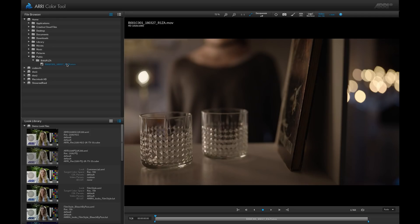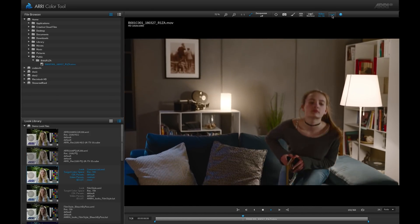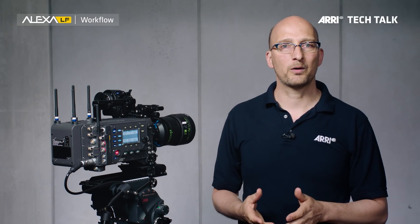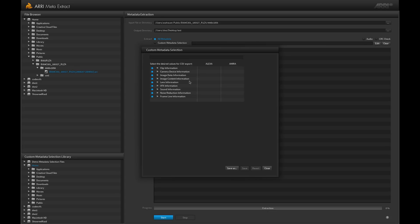There are also three software apps that you can download to your computer. First is the ARRI Color Tool, which allows you to create an ARRI Look file to be loaded into the camera. It also allows you to import and export lookup tables from and to ARRI Look files. Then we have the ARRI RAW Converter — it takes ARRI RAW footage, you can view it, and then convert it to other file formats. The last tool is called ARRI Meta Extract. You can upload ARRI RAW or ProRes footage into this tool, and it will extract the metadata and output it as a separate file.